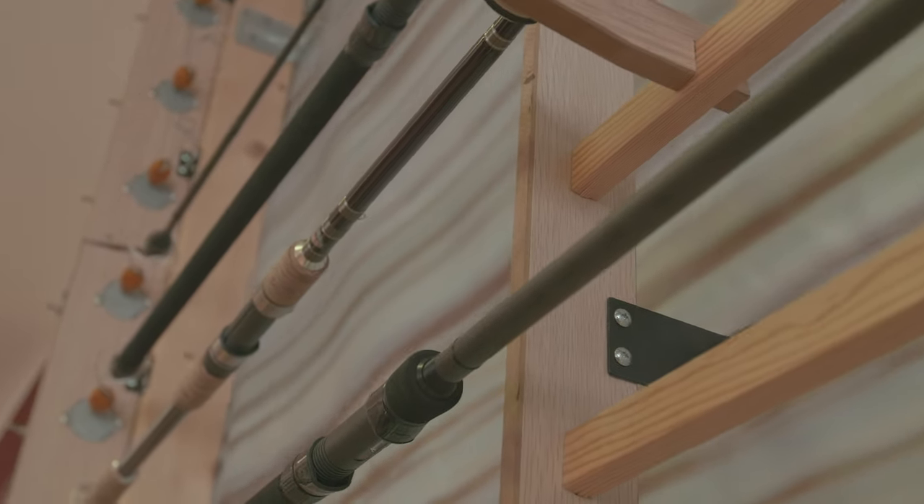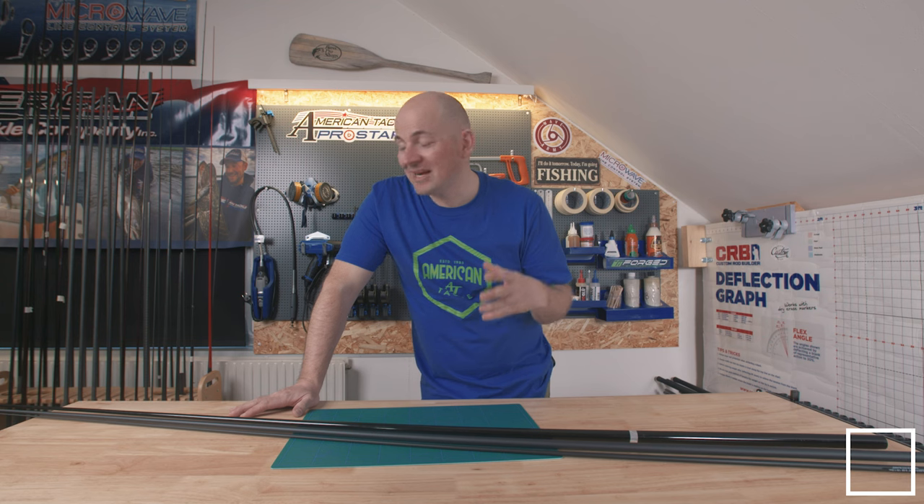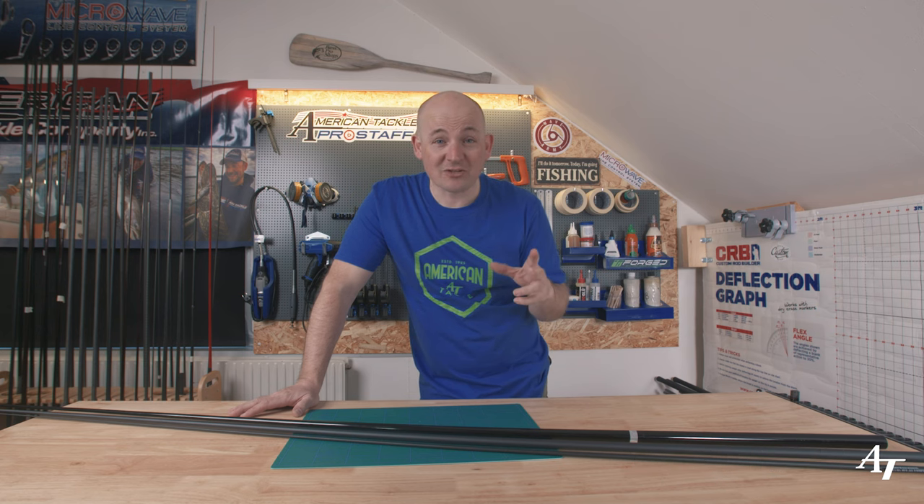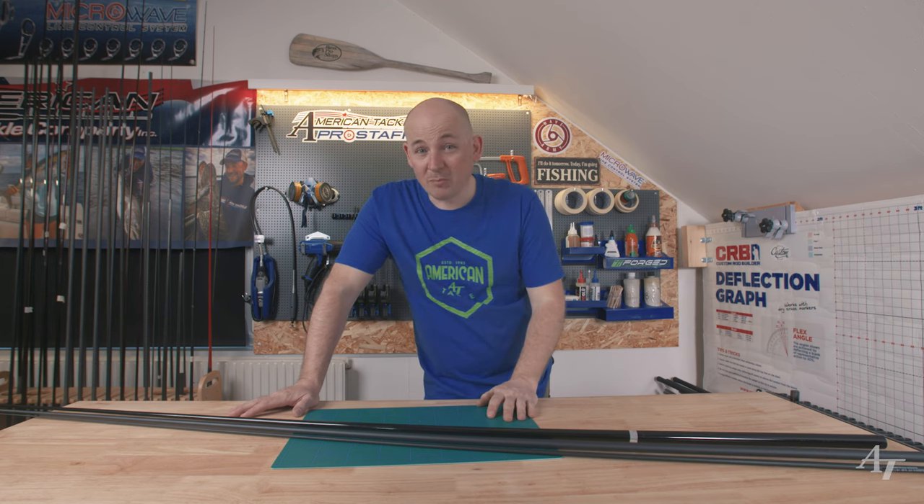Changing your blanks, cutting carbon, trimming, tuning and getting the best out of the action power. Many people get scared about this subject, but I'm not scared at all — I'm ready to get the hacksaw out and start cutting some carbon. This is rod building.